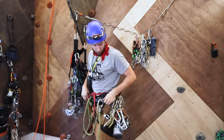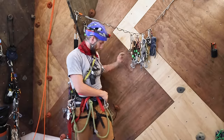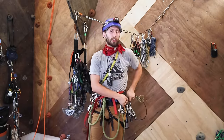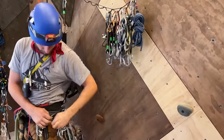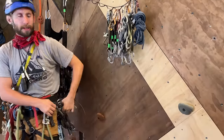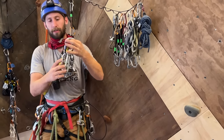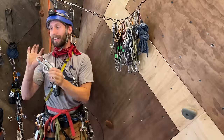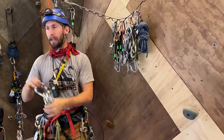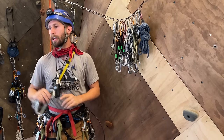Going to the other side of my harness, I keep my ATC — I typically don't need that until I'm all done climbing, for rappels or anything like that, but I like to keep it still accessible. Then I have my lockers. I like to do my bundles usually in groups of three, and I always try to carry at least five lockers with me, because with the one on my Cordelette that gives me six lockers to be able to do stuff with.